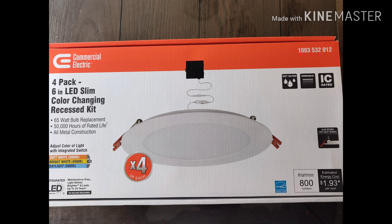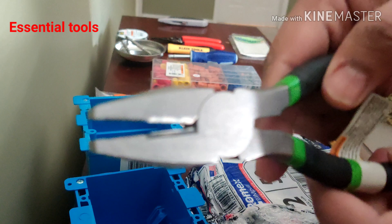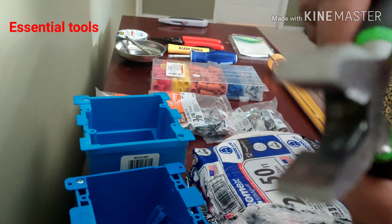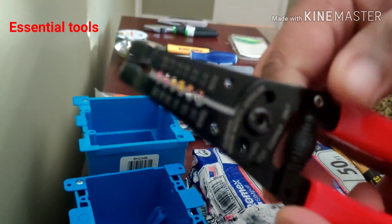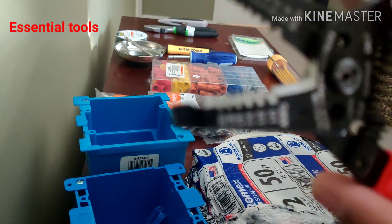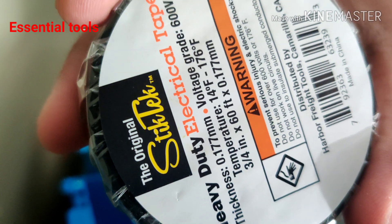Now we'll walk through the tools you will need for this installation. The first one is a utility knife — extremely important. The next one is linesman pliers, used to cut or twist the wires together before you put the wire nut on. The next one is a wire stripping tool, used for stripping the 14-gauge wire to expose the conductors.